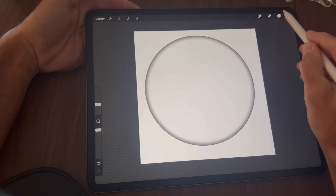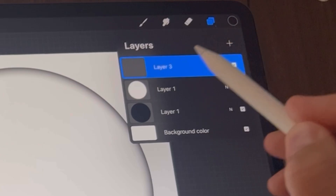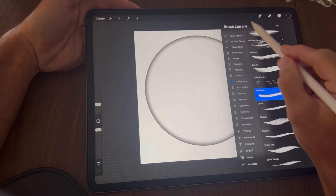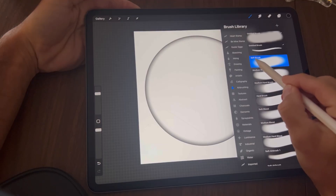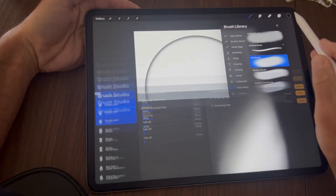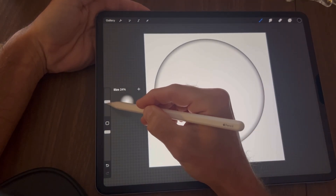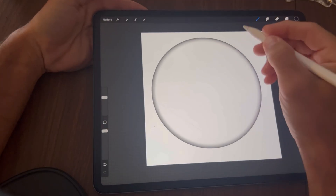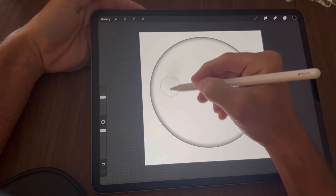Tap back on your layers and hit the plus to add a new layer. We're going to choose a different brush — tap on the brushes, select the Airbrushing options, and select the Soft Brush. Resize this brush to about 39 to 40 percent, then gently brush along the outside of the lines.